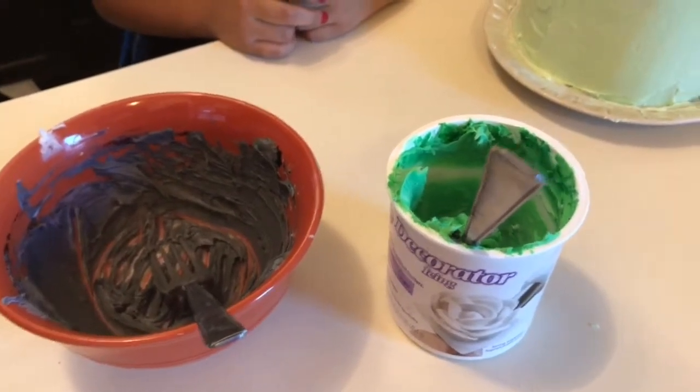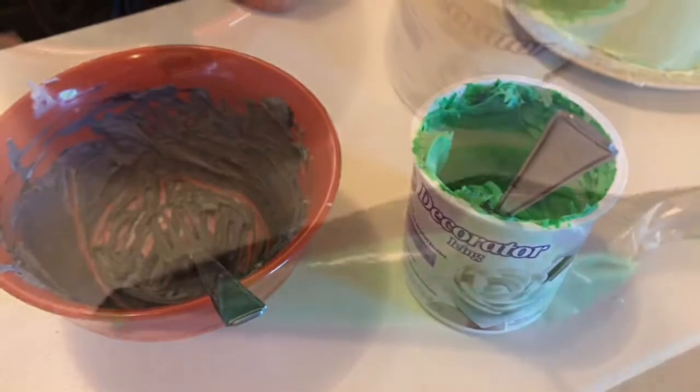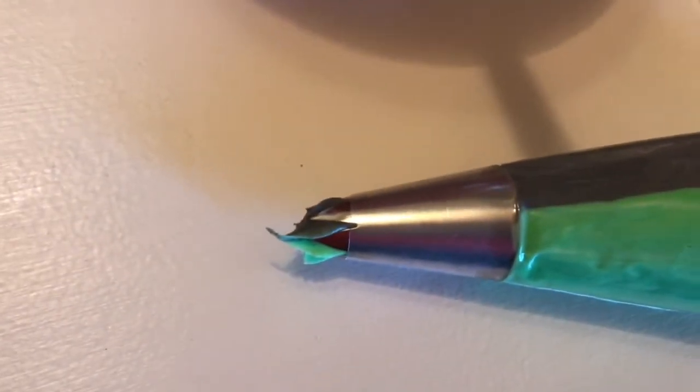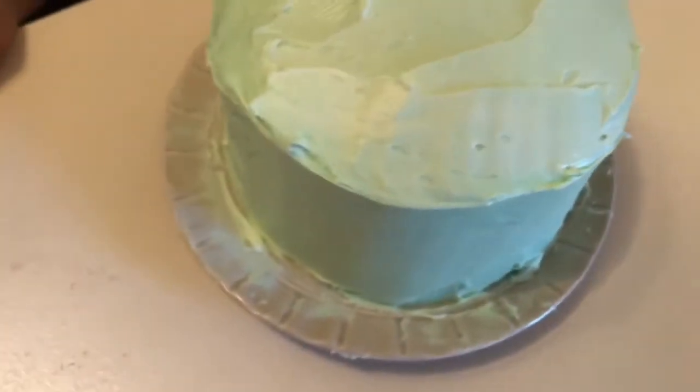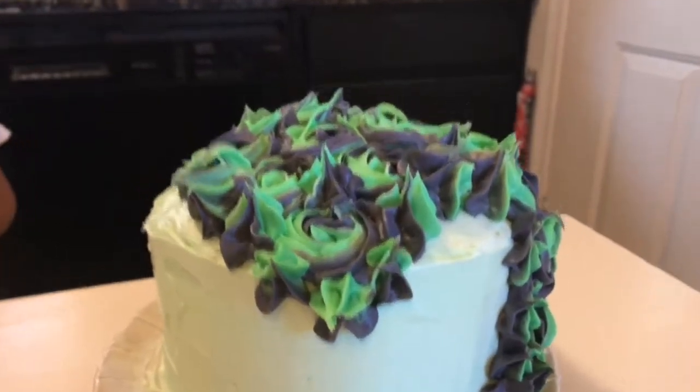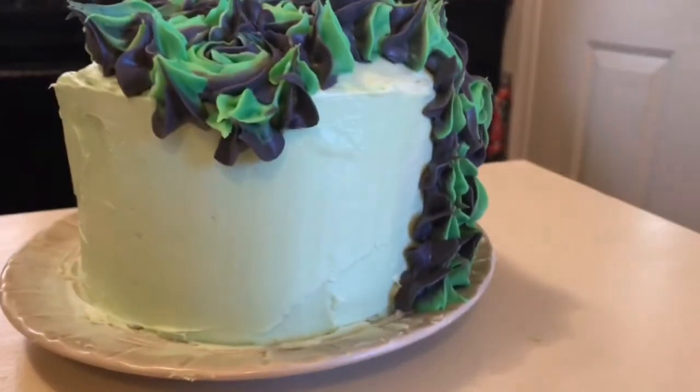First we dyed some frosting green and purple, got the frosting in the bag, and used a big star tip because we're gonna make roses on top of it. Let's start getting the hair done - we did the mane on top and then wrapped it around so you can see her pretty.